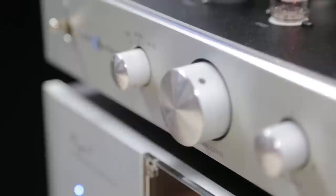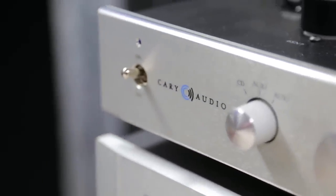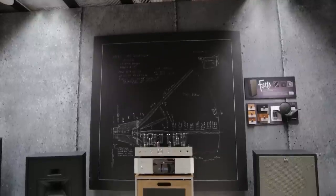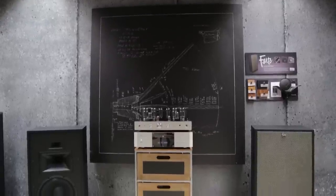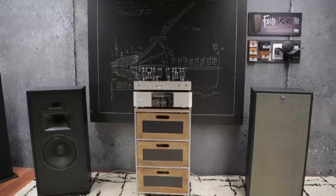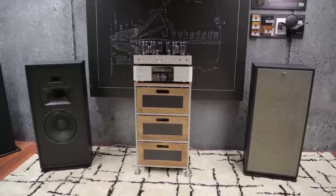The pair was powered by a Cary Audio SLI-80 tube-integrated amp that easily drove these sensitive speakers. Particularly noteworthy was the quality of the bass and of the soundstage — they can image and they can dig deep. The Forte Mark III will ship this year.